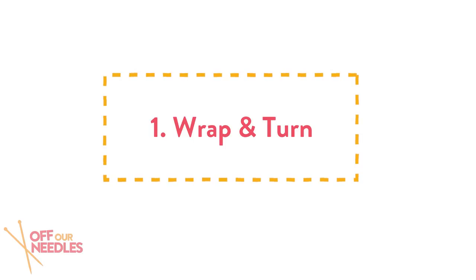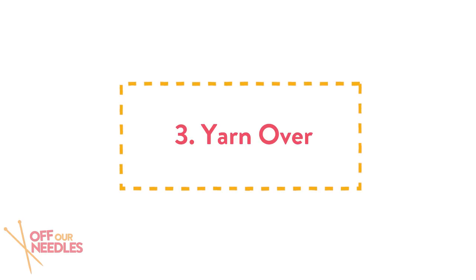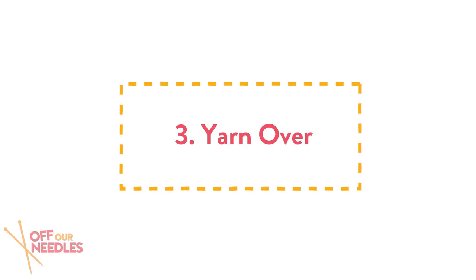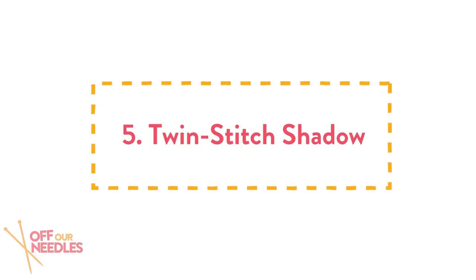I know of five different types of short rows. Let's take a look at all of them because they're all slightly different. The first one I ever came across: the wrap and turn short row — easy peasy, lemon squeezy. The next one: the German short row, a really really good one. There's also the yarn over short row. Japanese short row is number four — I've done that one, loved it. And there's also the twin stitch shadow short row.